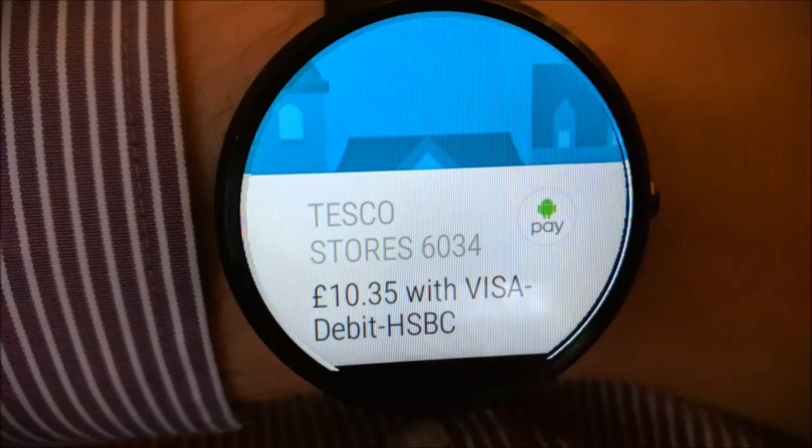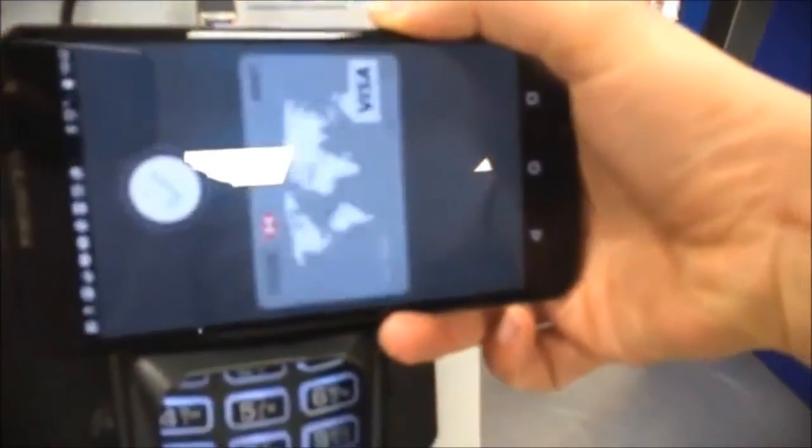If you have an Android Wear smartwatch, any purchases will show as notifications. This video shows the first purchase that I made in Tesco.